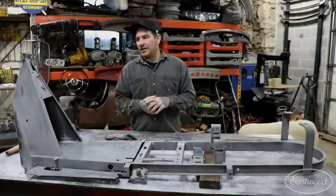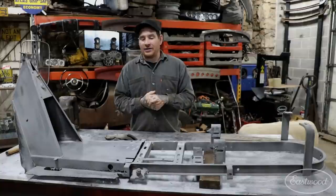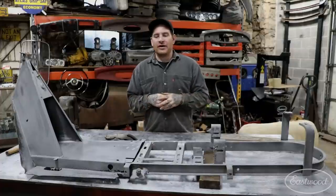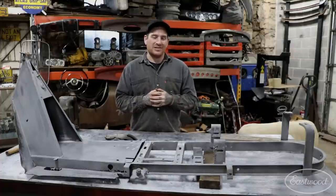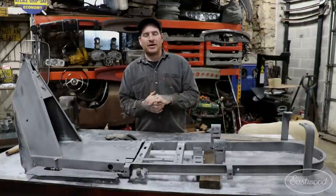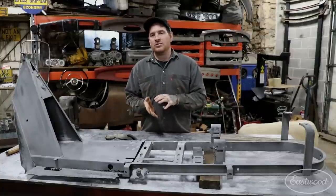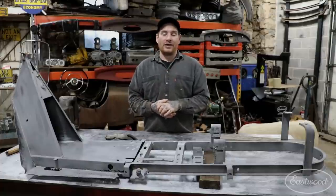Behind the scenes, what I ended up doing was just having the frame getting it all blasted and in clean metal so that it's ready to go. What ended up happening, as always when you blast something, is there's old sins or metal that you didn't realize was as bad as it is ends up showing up. So one of the big things we're going to work on today is getting some of the metal repaired on the chassis here - some old repairs and also some damage and rust from it just sitting around for quite a long time outside.